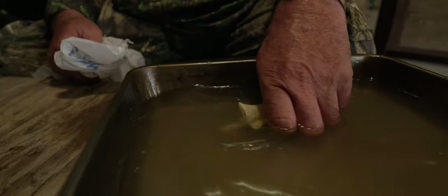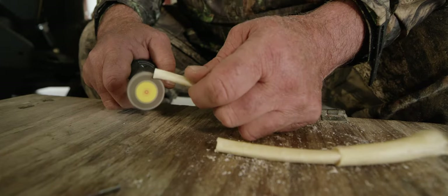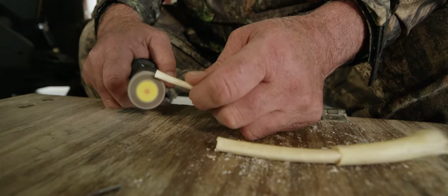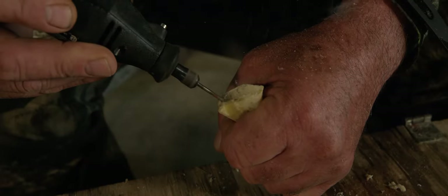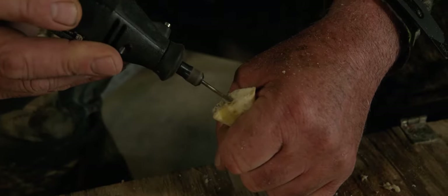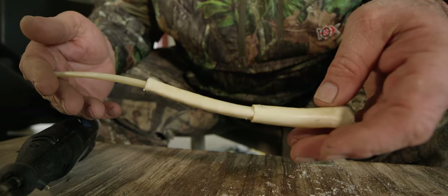Once that's done, you have to shape the bones to fit — the little bone into the middle bone, and the middle bone into the big bone. I sand and grind; these days I use a Dremel tool and grind around until I get them to fit together. Once they fit, I use super glue and just dab around each bone joint to hold them.